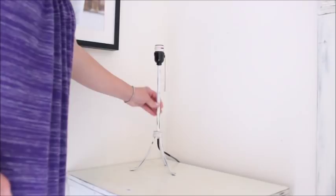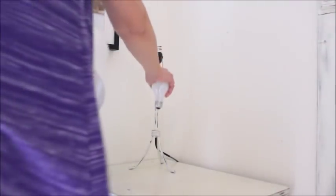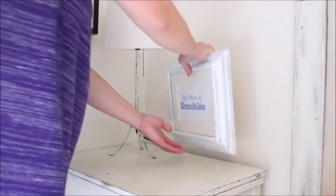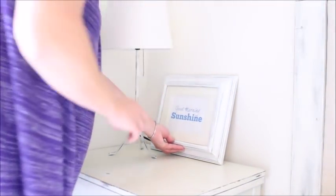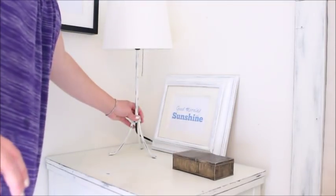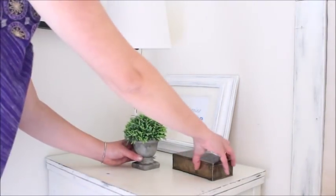Once I was finished sanding, I brought the lamp upstairs to my master bedroom and placed it on my bedside table. I added a thrift store lampshade and a light bulb and the lamp was ready to use. To finish decorating the side table, I propped a framed print against the wall, added a weathered trinket box also from the thrift store, and a faux plant from Hobby Lobby. The whole grouping turned out very nice.